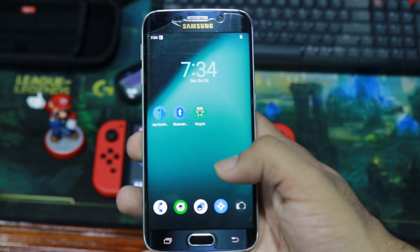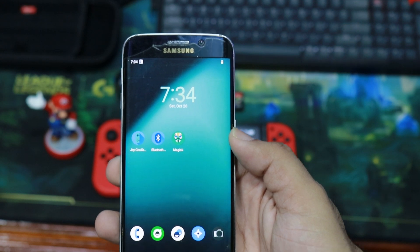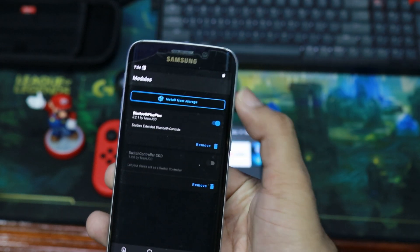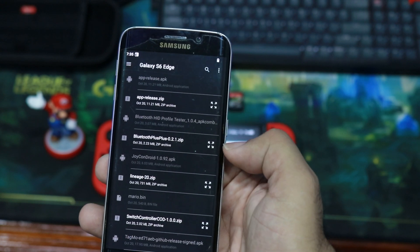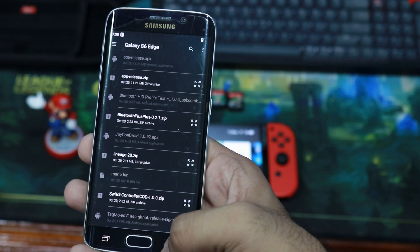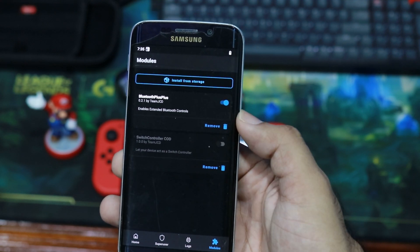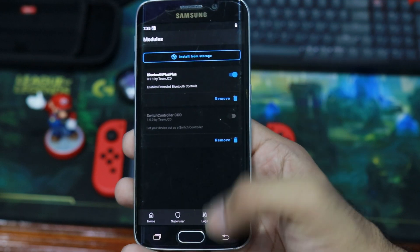Now I'll show you what to do on your rooted phone to get Joy-Con Droid to work. First, download the module related to your device. Open Magisk and go into Modules, then install from storage and find the module you want. There are currently two types: Bluetooth Plus Plus and Switch Controller COD. I have both installed, but you can only have one running at a time. I have Bluetooth Plus Plus installed so I can change the device Bluetooth identifier.